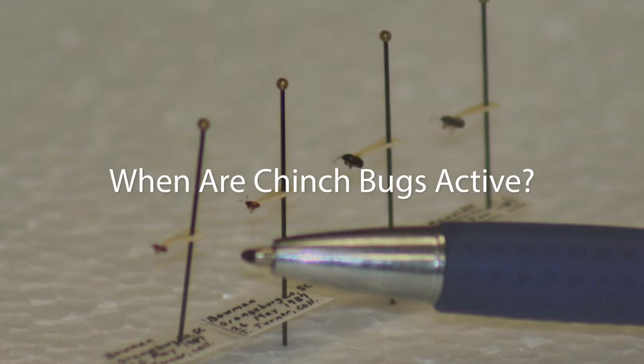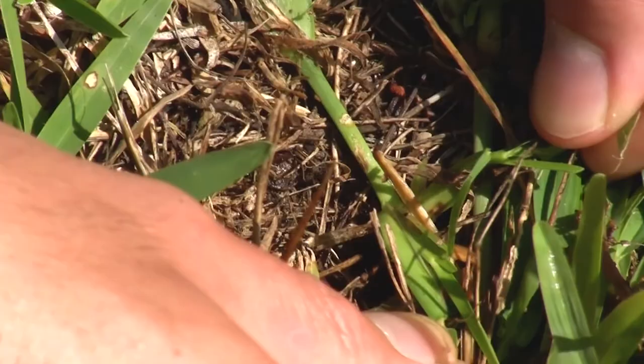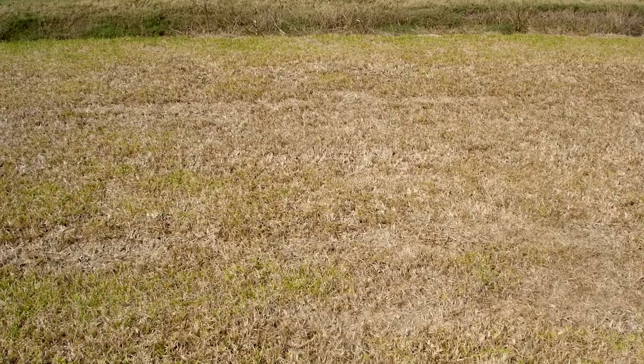The chinch bugs typically become much more active starting in August. But in fact, they have been in the grass for a very, very long time. As soon as the grass greens up, the population starts to build up, but we don't see the problem or the damage until about August.